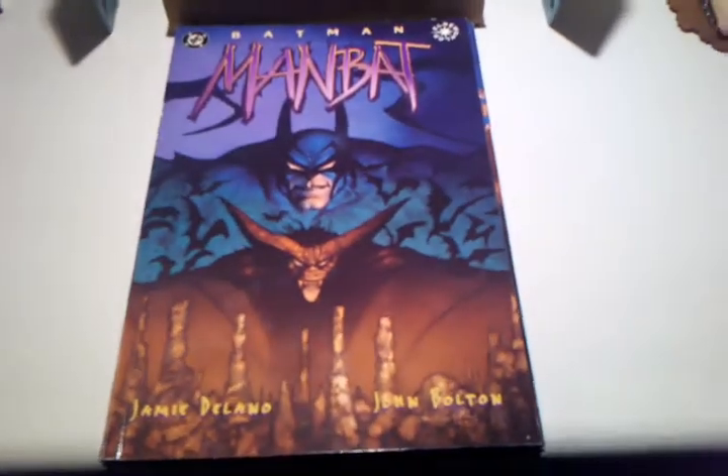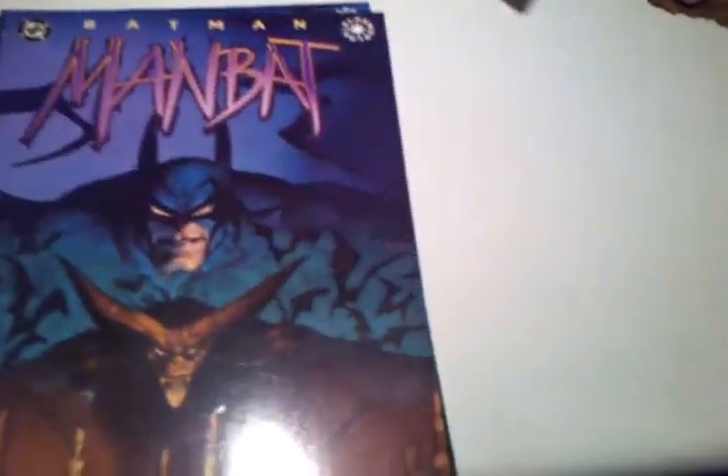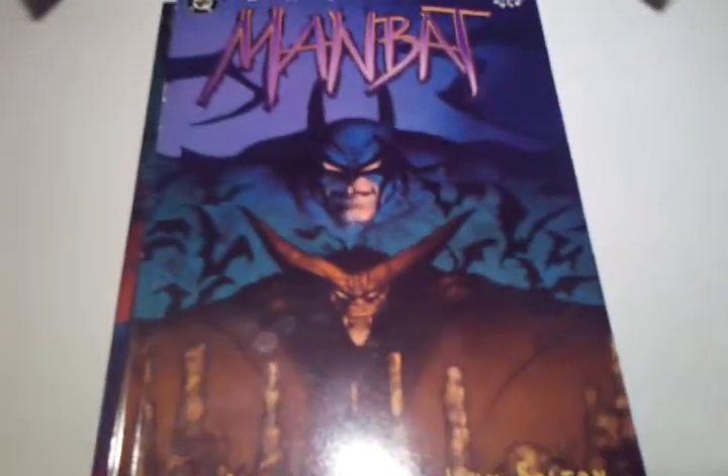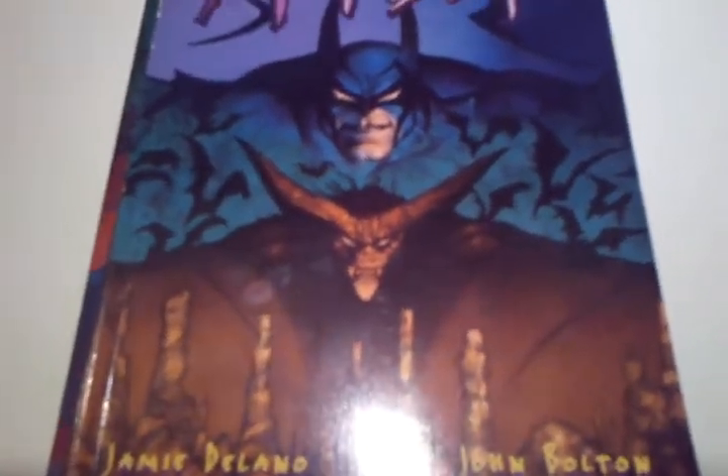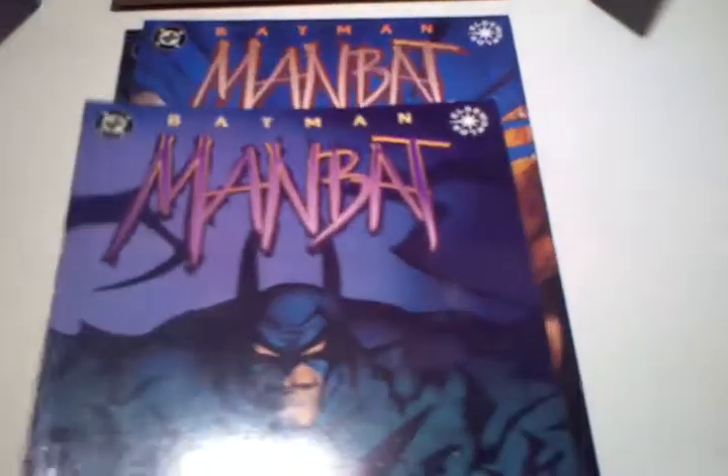Hello, I'm a London Nerd. Today I'm just going to do a quick review on Batman Man Bat Volumes 1, 2 and 3. This is part of the Elseworld series, and if you've seen one of my first reviews on my channel, it was iJoker, which is part of the Elseworld series as well.